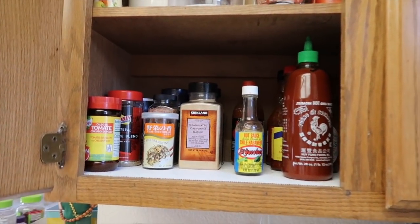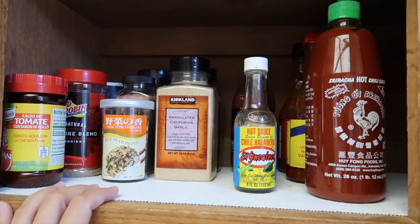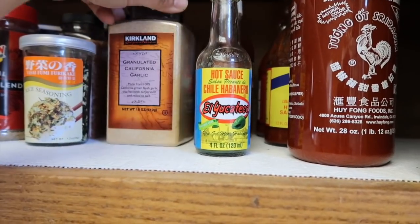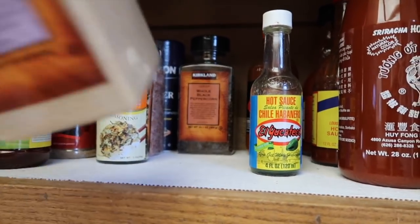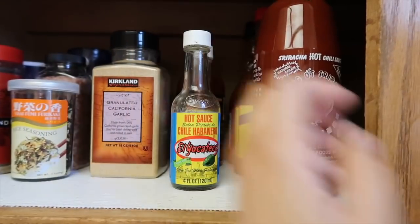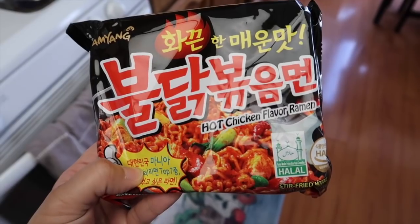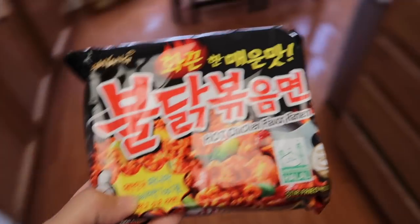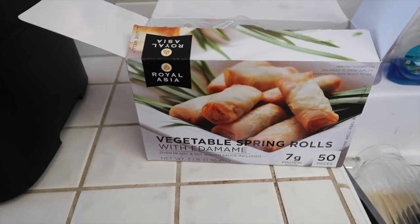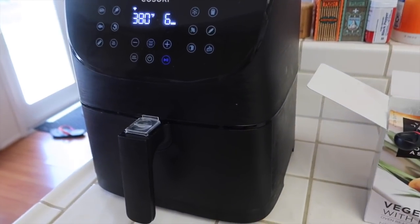This is where the spices used to be in this cabinet — it was just super crowded. Now in here I just have the big backup bottles of spices: pepper, salt, this huge garlic powder. And my hot sauces are all on this side. I've been craving spicy noodles, so I'm going to make some for lunch today. I'm also warming up some vegetable spring rolls from Costco in the air fryer so the kids can have some too.